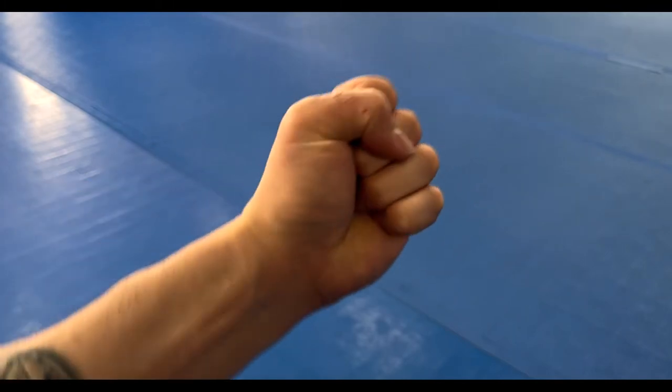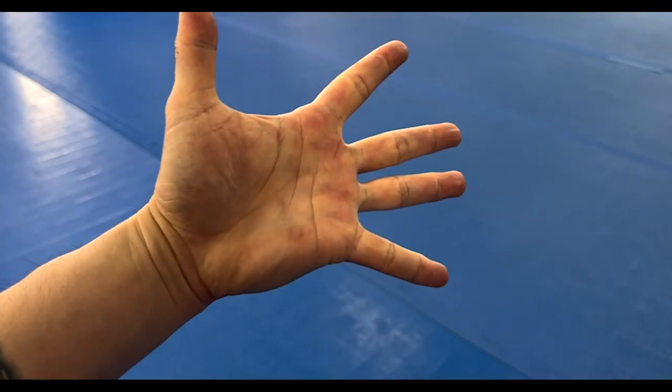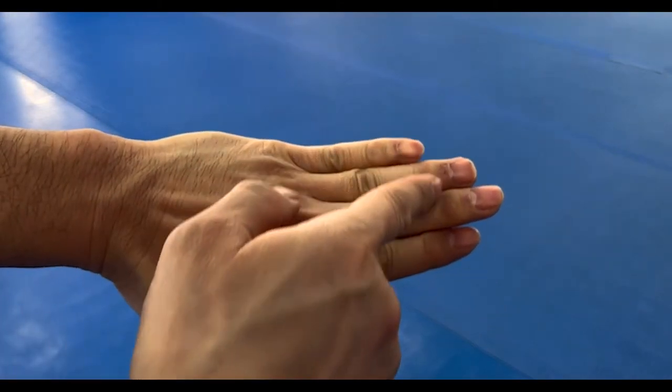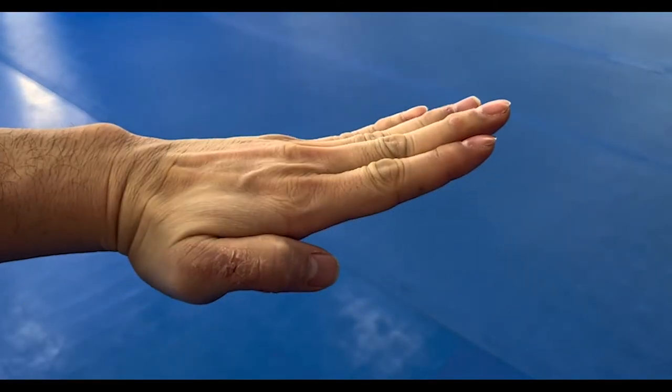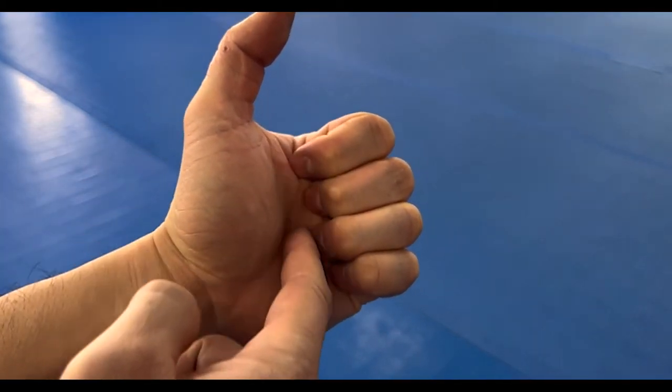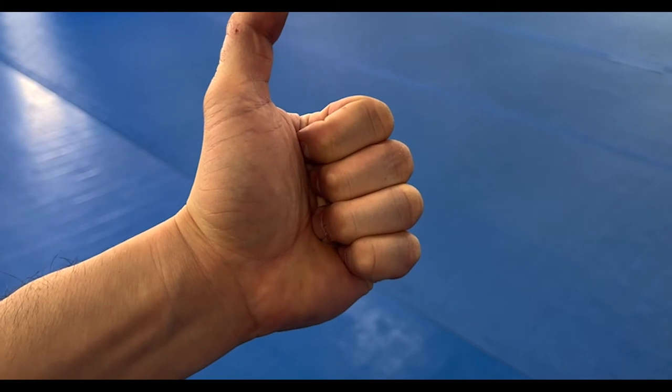Let's take a look at how to make a solid fist. First, take the hand and bring all of the fingers together. This row of knuckles, we're going to curl them all in. Once you get to about right here, make sure to tuck the fingernails into the inside of the palm.